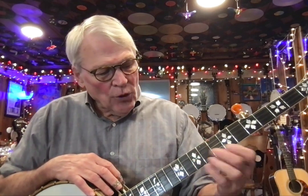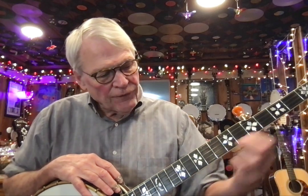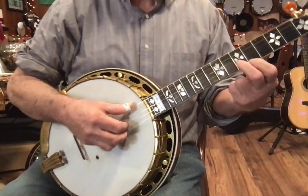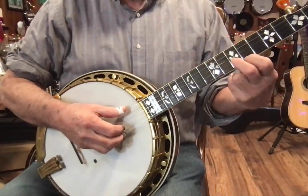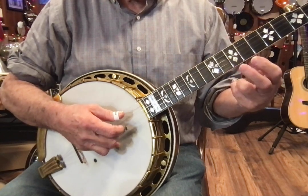We're going to note or press down the second string at the 10th fret with the middle finger, and the first string at the 9th fret with the index finger. The order of notes is like so — making that position: 5, 2, 1, 5, 1, and you lift.